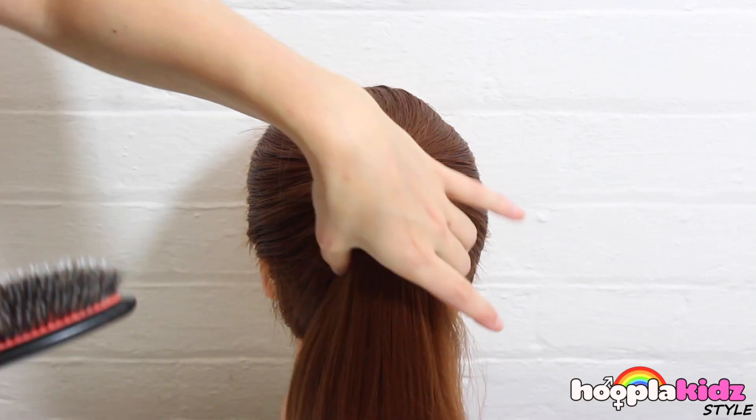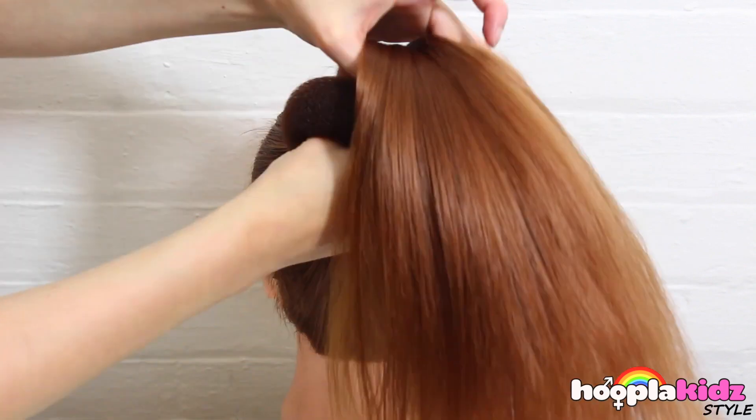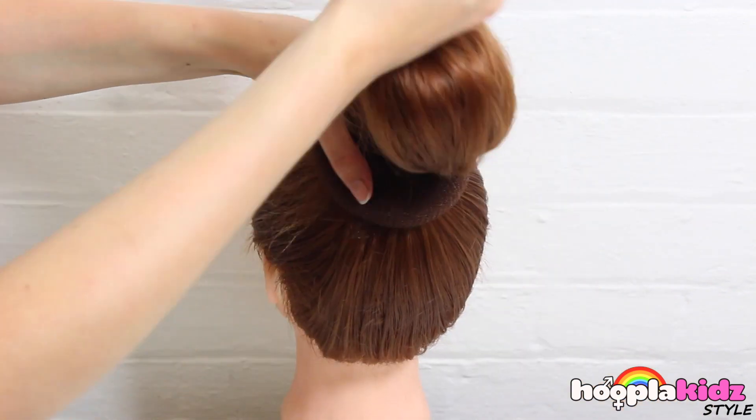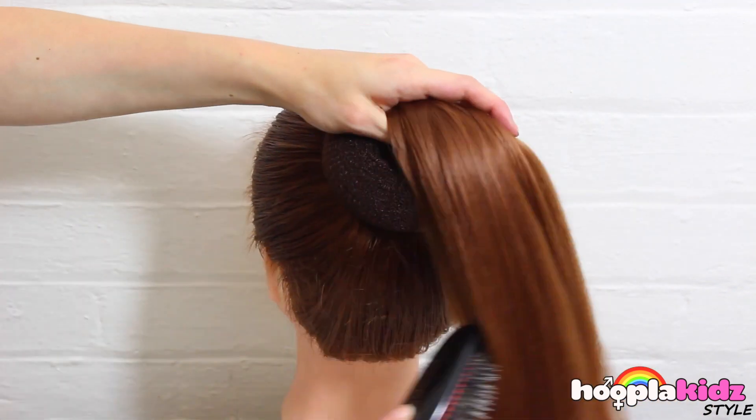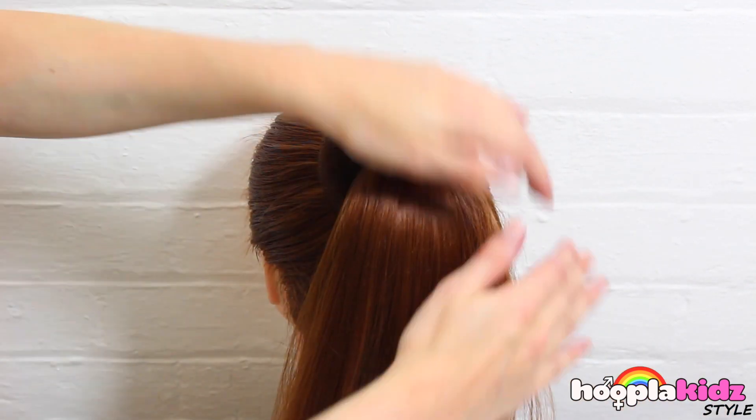The first thing we want to do is to put our hair into a ponytail. We want to make sure that it's brushed. We're then going to take a padded bun and put it through the center like so. You can buy these at any drugstore or pharmacy.